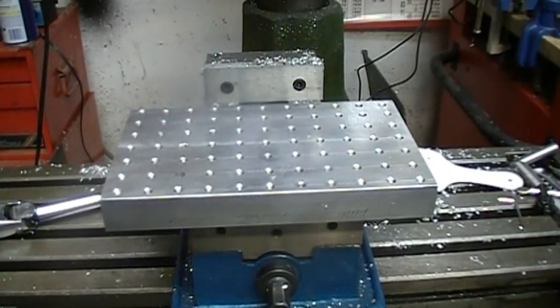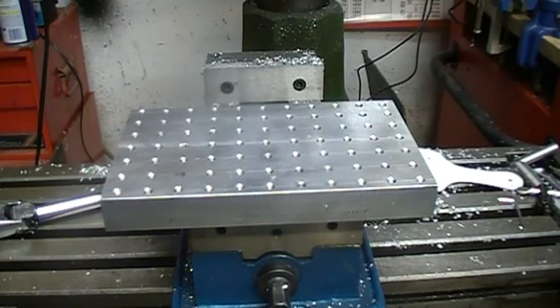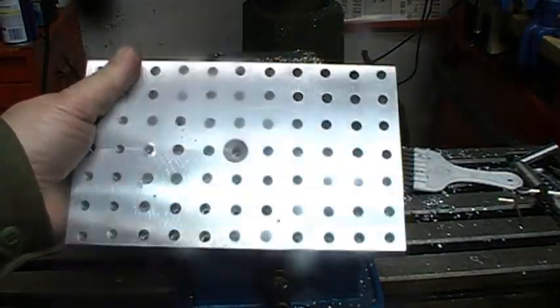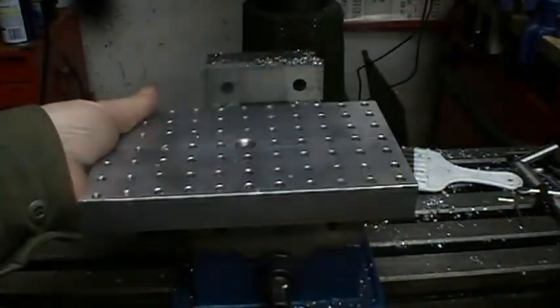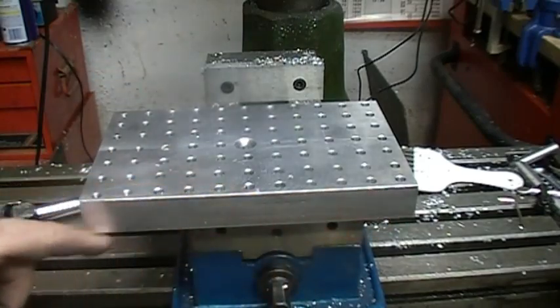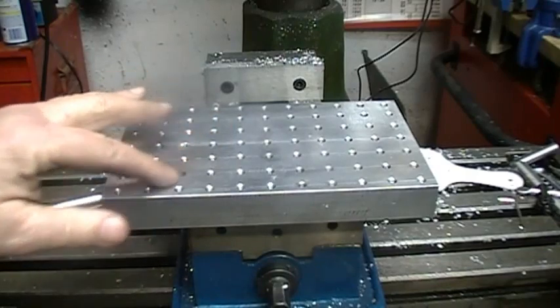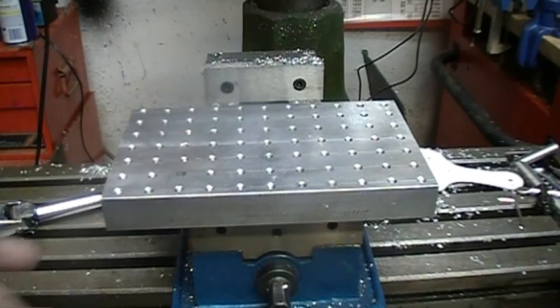There it is — all tapped and ready to go. I'm not going to lie to you, I broke a tap off in it. I was trying initially to tap the full one inch thickness, and I could do it, but I got a little bit aggressive and broke a tap. So what I ended up doing is boring in from the back — quarter inch holes, or six millimeter holes — to about five-eighths deep, which gives me three-eighths of an inch of thread on each hole. That made the tapping much, much easier, and it makes the bolts easier to get in and out also. So there it is, all ready for the next project.